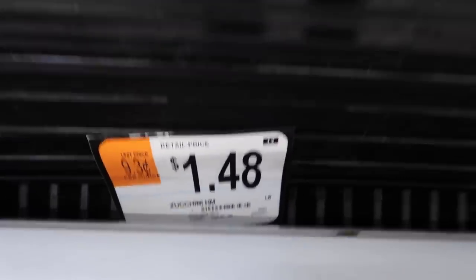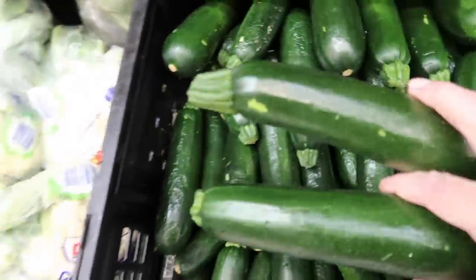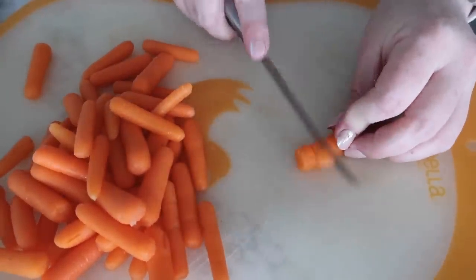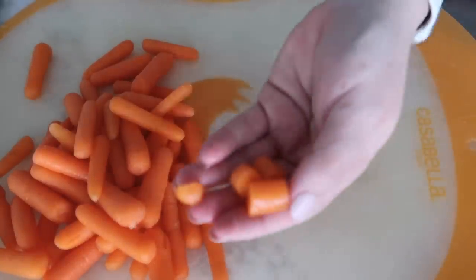I also bought a zucchini at the store for about 75 cents, but I've searched high and low and have no idea where it went. So we're going to pretend we put zucchini in this recipe. First, we're going to chop up the vegetables — the carrots, and the zucchini if you have it.